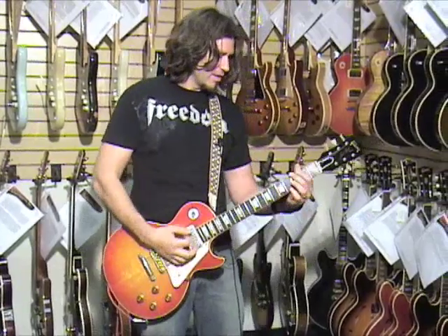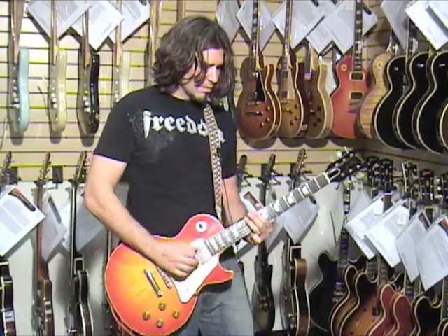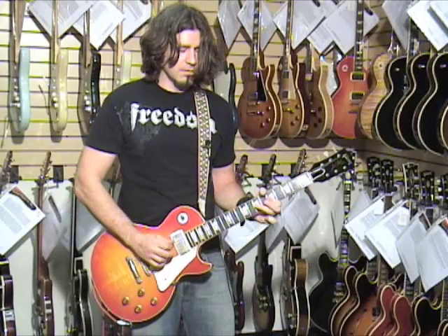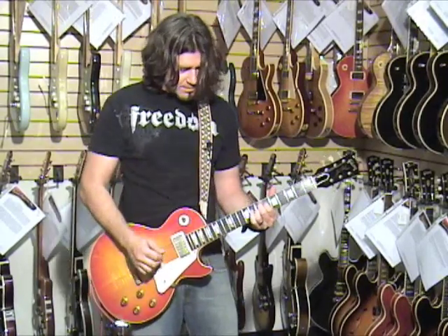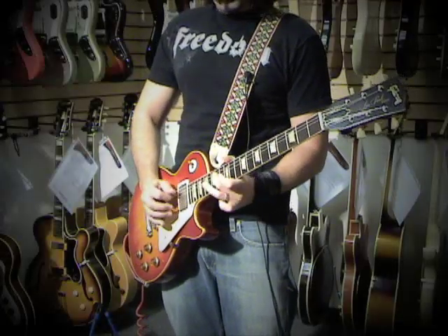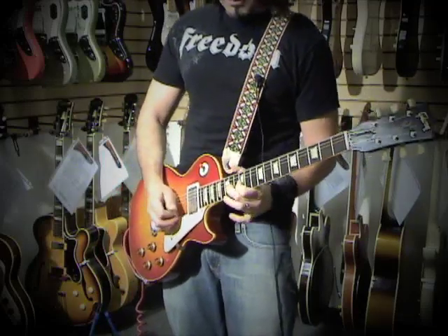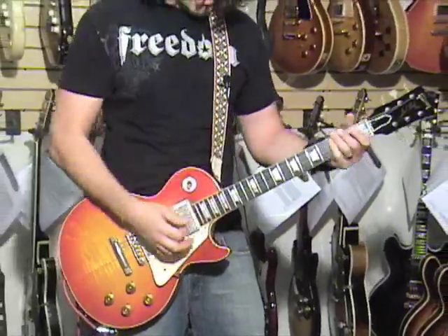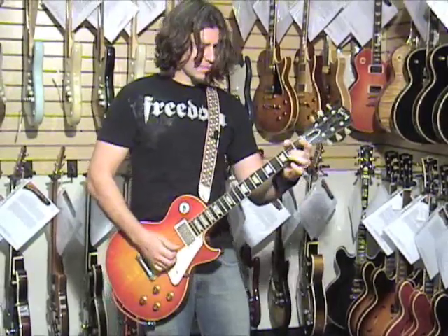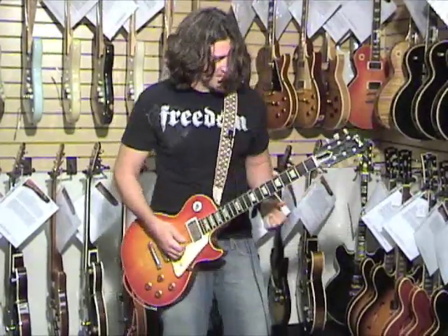Let's see what we've got going on here. Really cool neck sound when you're picking. It's singing. Really great sounding clean guitar, right? But then you start rocking out and you get all this stuff.